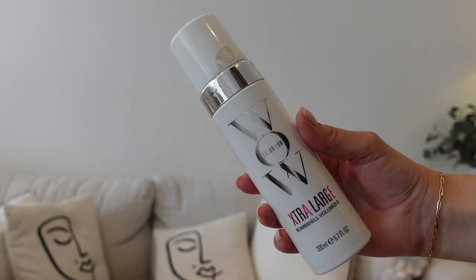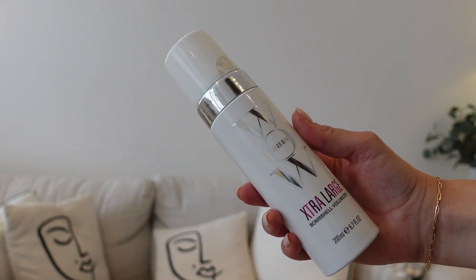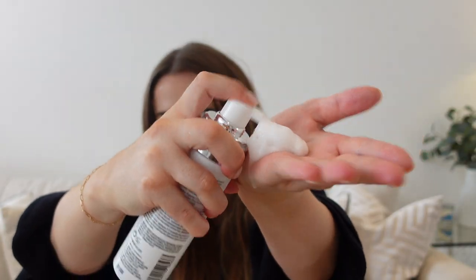For up here in my natural hair at the roots, I need volume. The one I love right now is the Extra Large Bombshell Volumizer from Color Wow — it's not quite a mousse, it's more like a foam. I use a couple of pumps and pop it through the crown of my head, really getting it into the roots, then brush it through to make sure it's even.